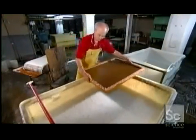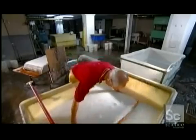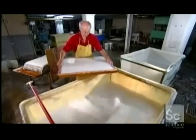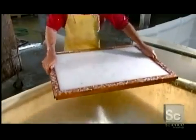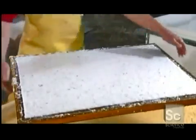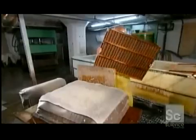To make a sheet of paper, the vat man plunges a wooden mold into the pulp. As he lifts out the mold, he shakes it to even out the pulp. Water pours out, leaving only fibers caught on the mold surface. He removes the mold's frame, known as the deckle, and lowers the corner of the mold to drain away more water.